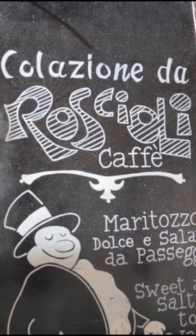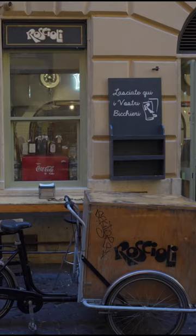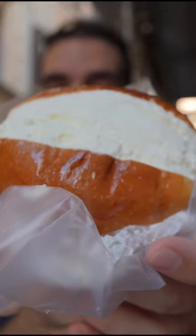This specific maritozzo is made with the recipe of the famiglia roccioli, active in the restaurant business for the past 200 years. They definitely know what they're doing, but be careful, because...